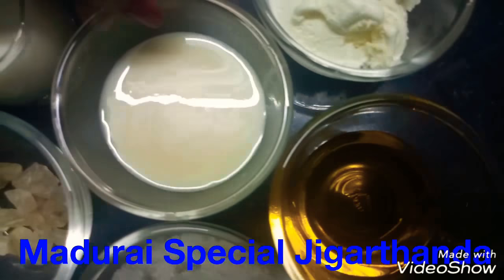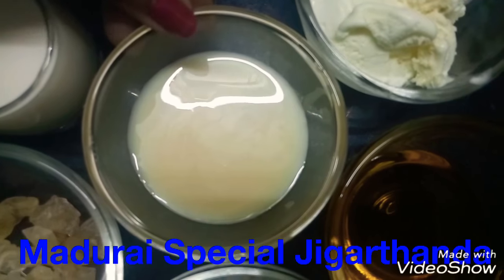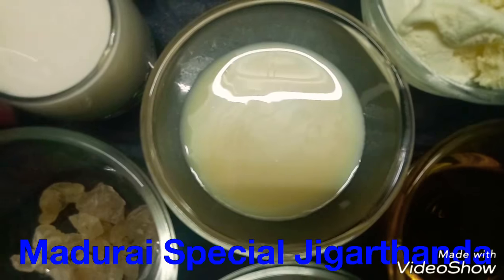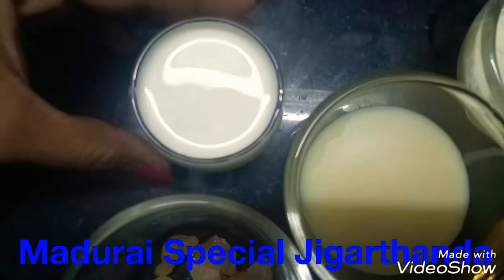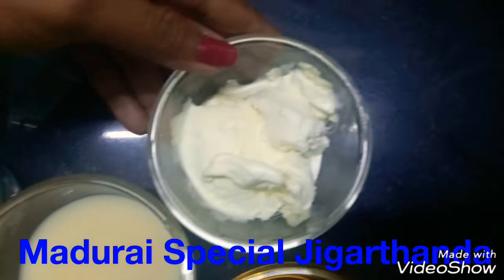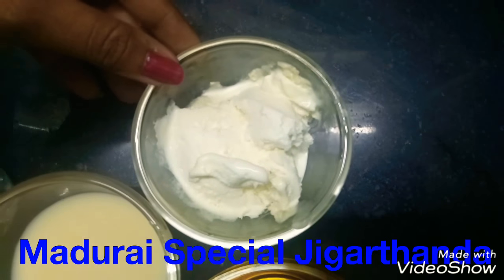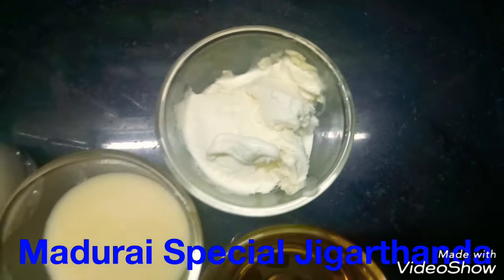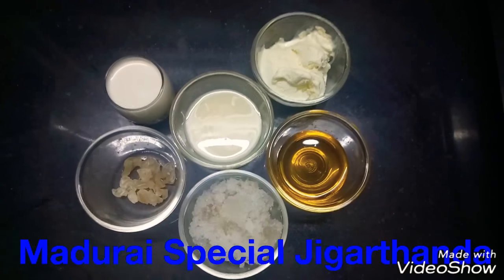And sweetened condensed milk — you can add this in the bowl. I will add fresh milk from the fridge. And vanilla ice cream — you can add any flavor to the vanilla ice cream. So, these are the ingredients.